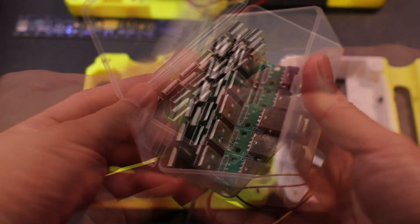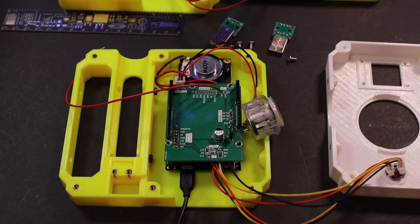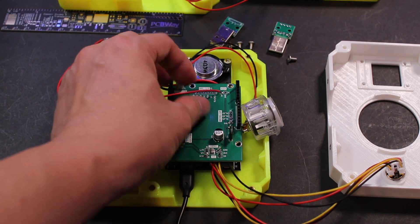Last but not least, I added a USB receptacle to the battery holder to use a mobile battery to supply power.